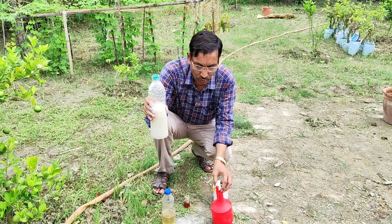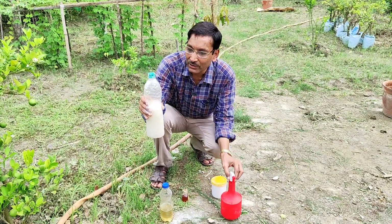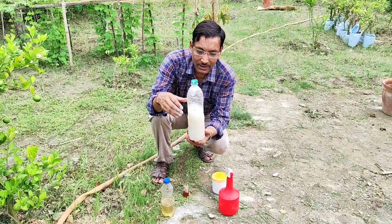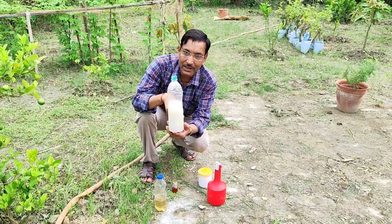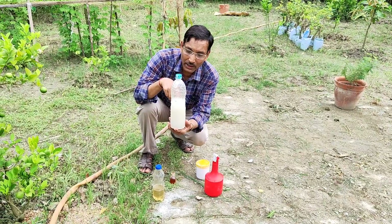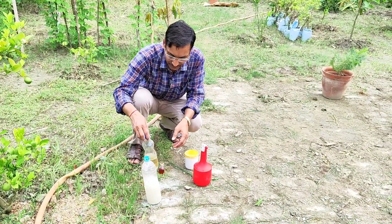Let the granules settle down at the bottom, because if granules remain they can stick to the nozzle and block or damage your sprayer. Let it settle properly for around 10 to 15 minutes. Take only the supernatant water.